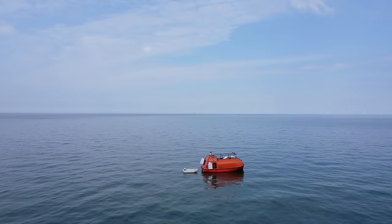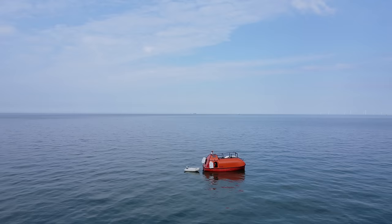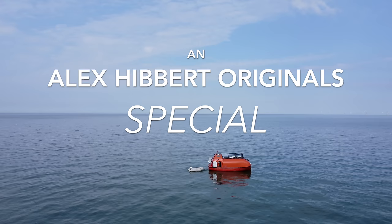Alan floats. This will delight the best of you, and disappoint those with a slightly unhealthy animosity towards Alan the lifeboat, but I thought I'd deliver that particular spoiler, as it means I can use a drone clip that I couldn't find another spot for.